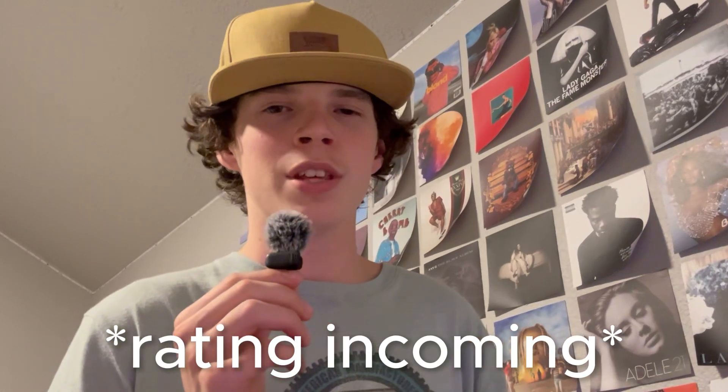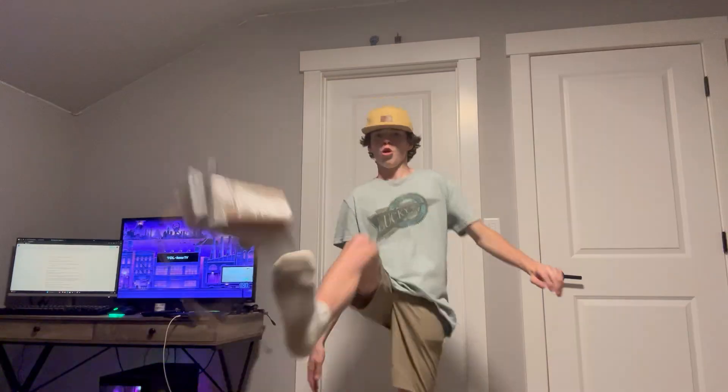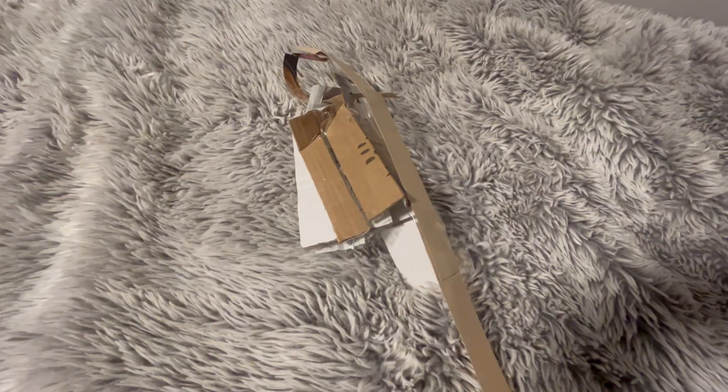I'm going to say that's a W. I might even be the first person to do this on a custom headset. But now that we're finished, we need to rate the headset. Durability — I think there is only one way to test this. Yeah, that's like a 0 out of 10. Next, design — maybe we should have done this one before durability. Finally, the discount — I literally made this headset out of nothing. Everything in it was completely free, so I'm going to have to give that a 10 out of 10.